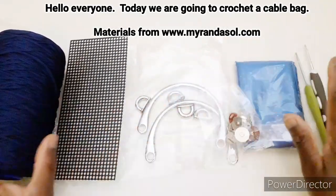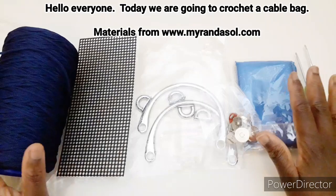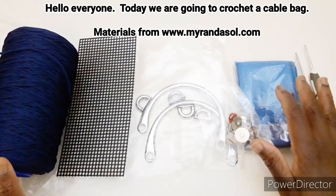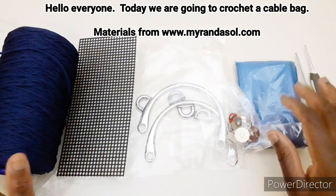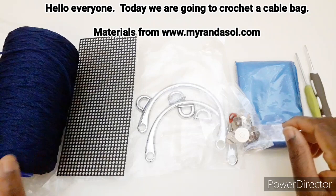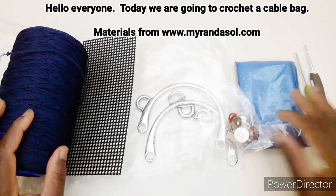Tutti i materiali che vedete sono da Miranda Sol; potete acquistare dal suo sito mirandasol.com — vi lascerò il link sotto nel video. Quindi passiamo al tutorial.